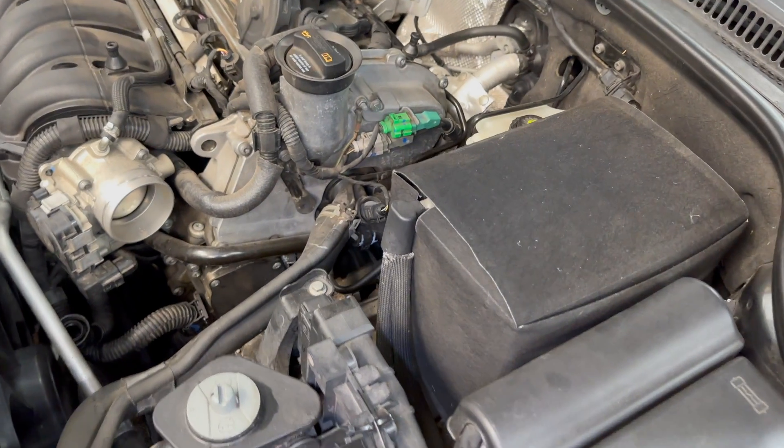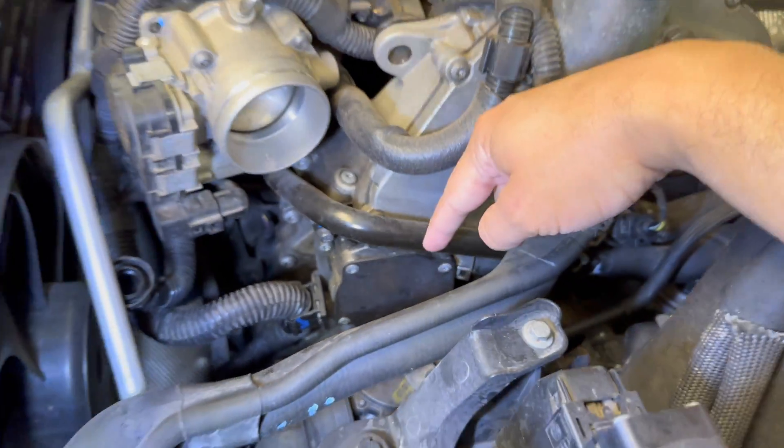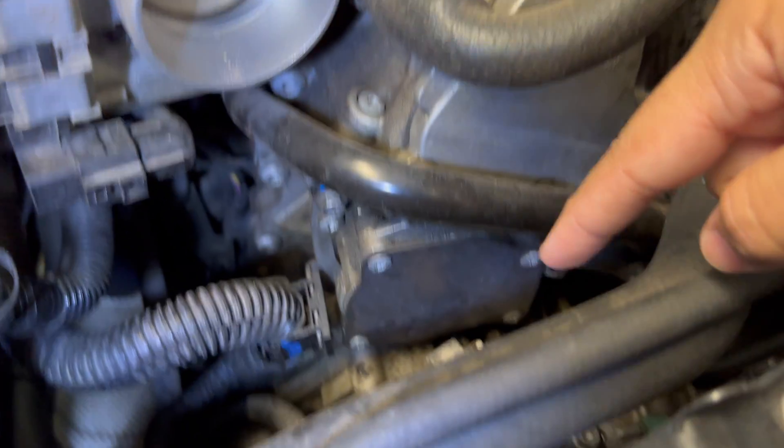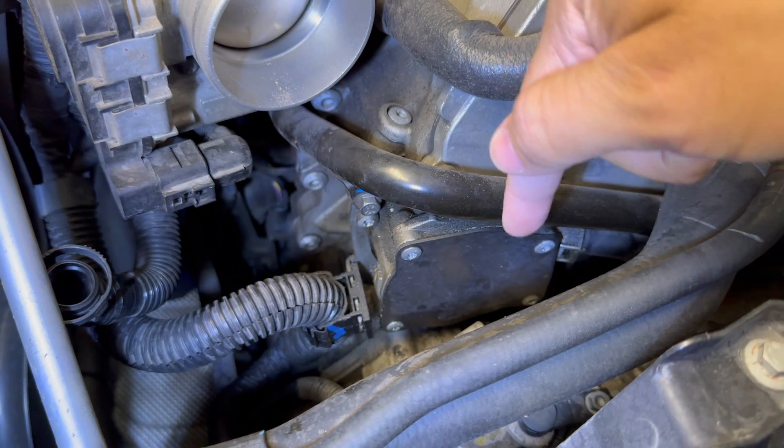The battery does not need to come out, nor does the battery tray — to just do the faceplate we have enough space. There's the vacuum pump; you can see the throttle body there in relation. All we have to do now is remove the four mounting bolts and get that seal out.